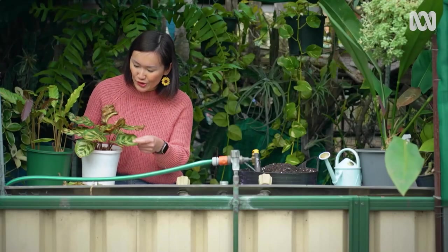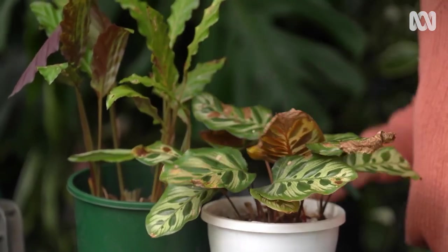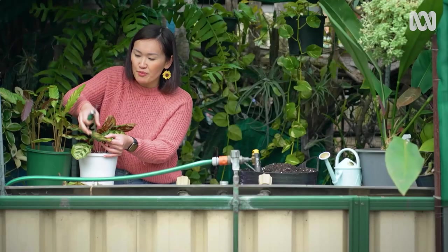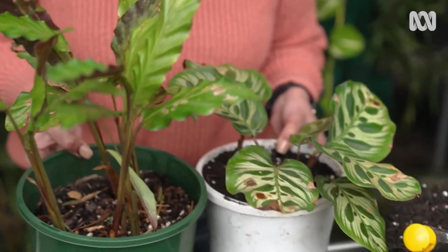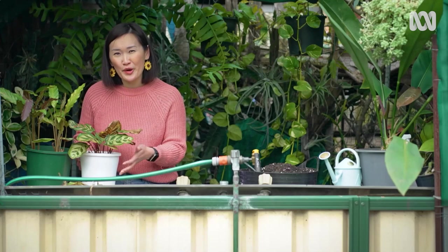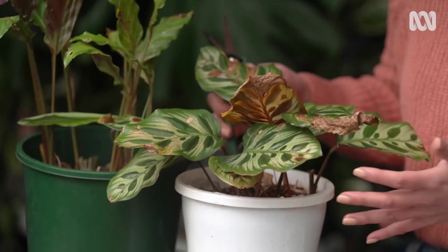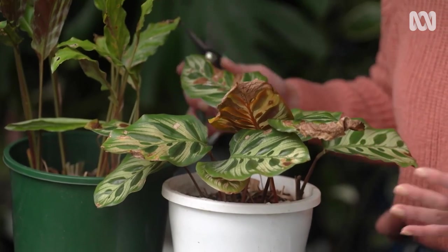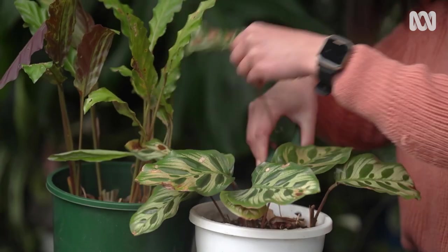For this calathea, there's not too many leaves to remove. You can remove the worst affected ones, but the ones that have just a little bit of blemish don't need to be cut off. Calatheas love a warm, humid, and moist environment, and being in our homes it's not exactly the best environment for them — but it's okay. A good way to help increase the humidity is to group plants together; they love that. You can also invest in a humidifier too.